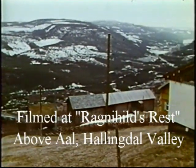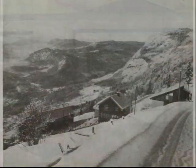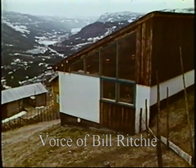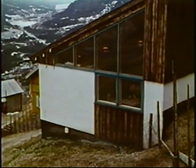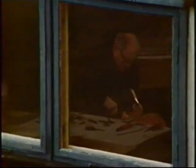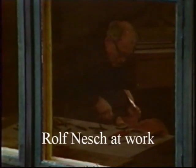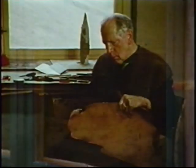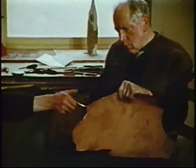Thanks for watching. When I went to Norway in 1969, there was snow on the ground. I'm not sure when Clifford West came to make his film. It must have been a few months after, or maybe it was the autumn before.